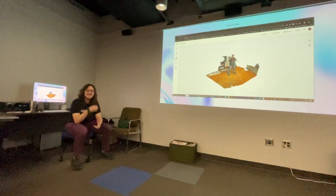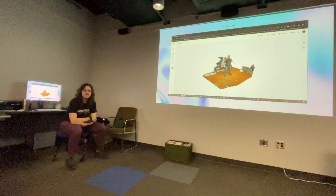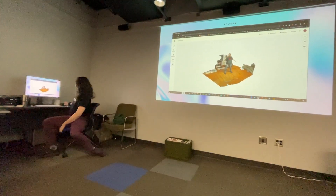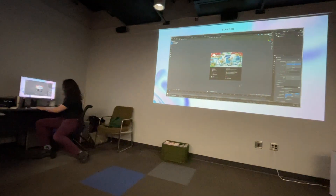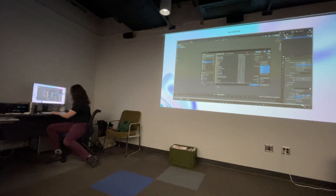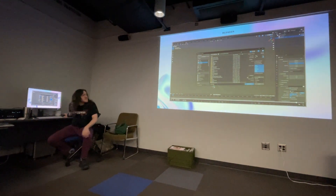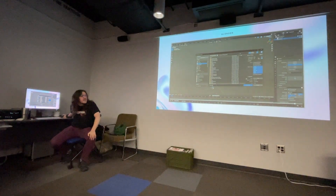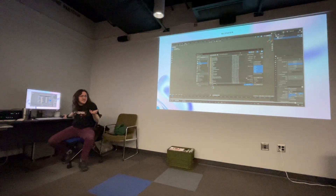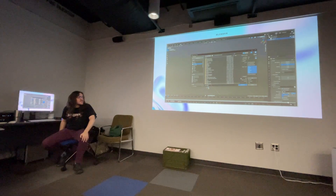When you're exporting from Blender to go to Mixamo, you said you make sure to keep the textures on — is that a setting in the export function? When you go to export as FBX, you set the path mode to copy, and then there's a small icon — just like a box — and you click on that and it links the textures to it.